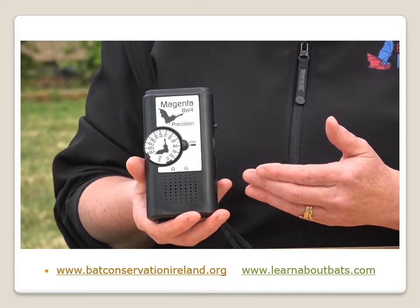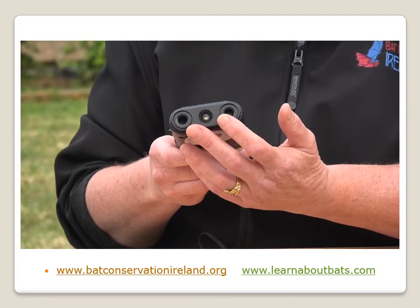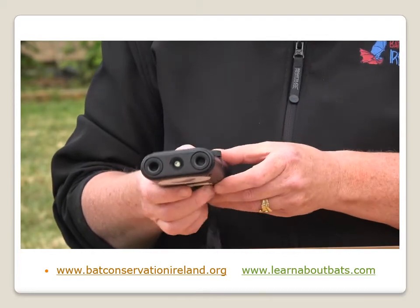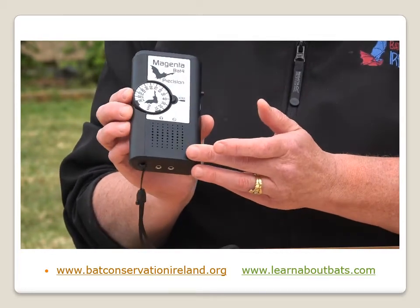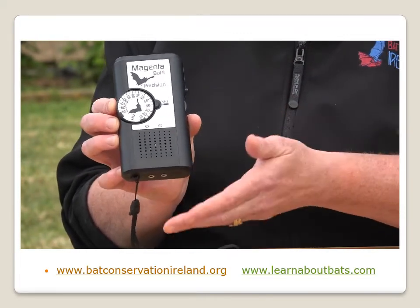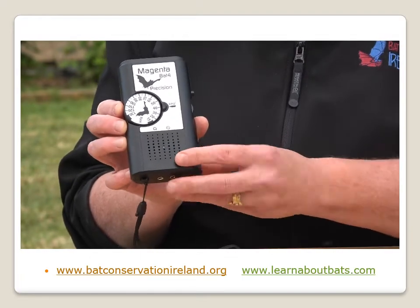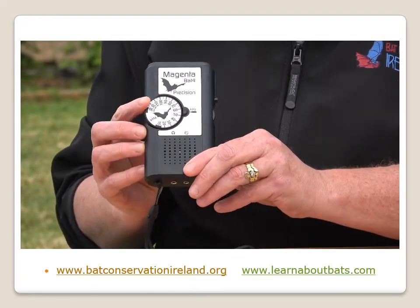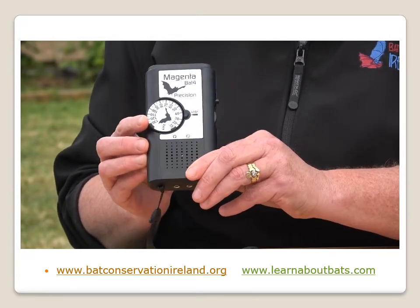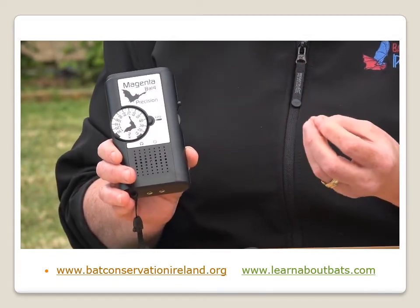Just briefly going through the components of the actual bat detector. Here in front we have the ultrasonic microphone, and this is what's going to pick up the bat's echolocation calls as it flies by. Then we have a small speaker. The unit converts the ultrasonic bat noise and plays back the noise at our hearing range on the speaker. With the tunable bat detector, you can see there's a dial ranging from 15 kHz up to about 130 kHz.